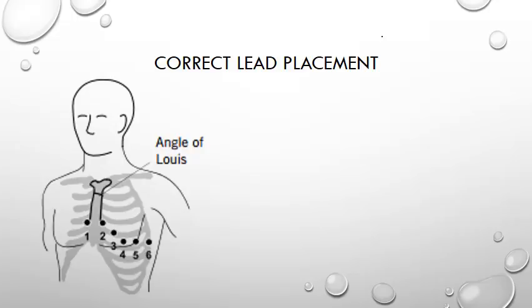Use the same technique for finding the fifth intercostal space and place your electrodes for leads V4, V5 and V6 along this line laterally in a mid-clavicular, left anterior auxiliary, and left mid-auxiliary line. Lead V3 is then sited between V2 and V4. You are now ready to get a good quality ECG to be printed out for you to interpret.